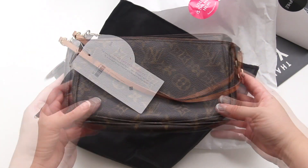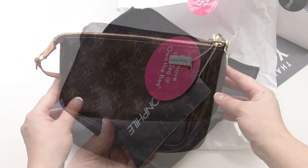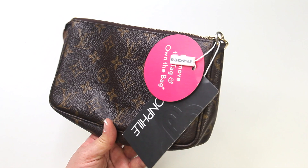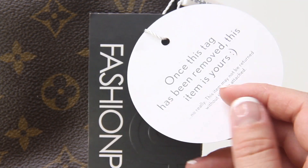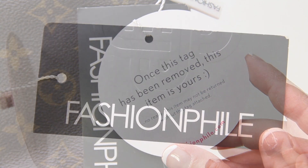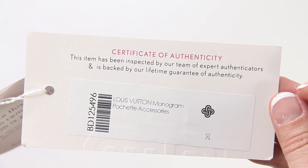Here is the item that I purchased — it is the Louis Vuitton Pochette SSR in the monogram print. On the handbag you'll also find a few tags attached to it. These are Fashionphile security tags and once you remove them you cannot return your item.